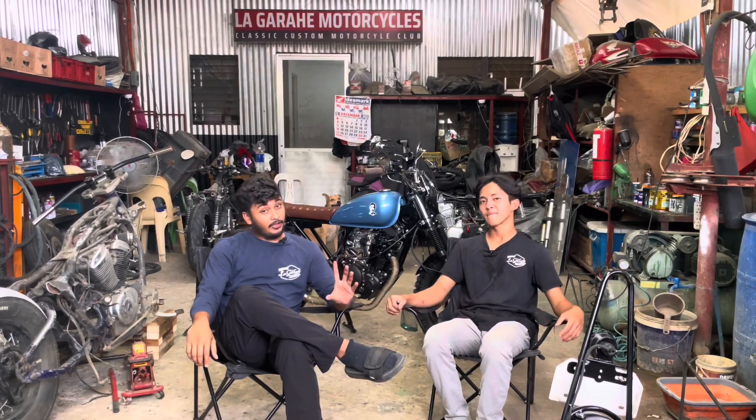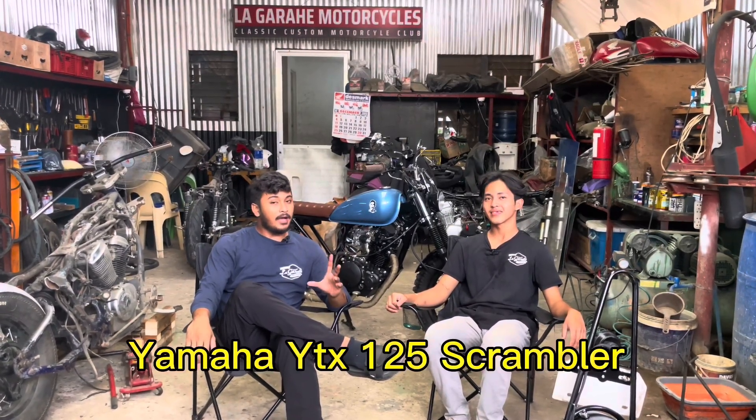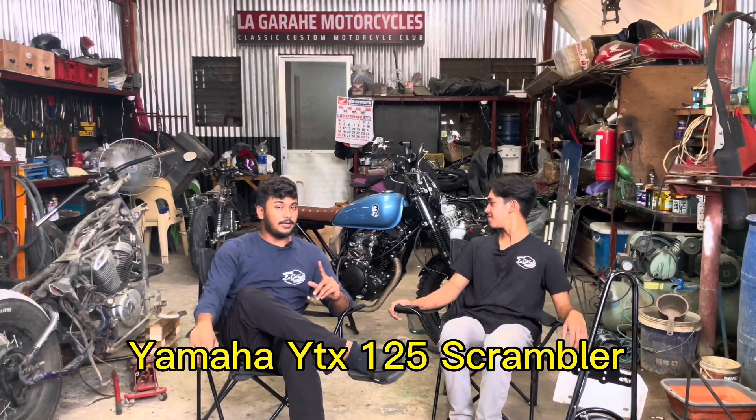What's up mga kalayalay? Welcome to another episode sa ating vlog. Ito naman tayo ngayon — magpa-parts rebuild tayo ng Yamaha YTX 125 Scrambler Build.